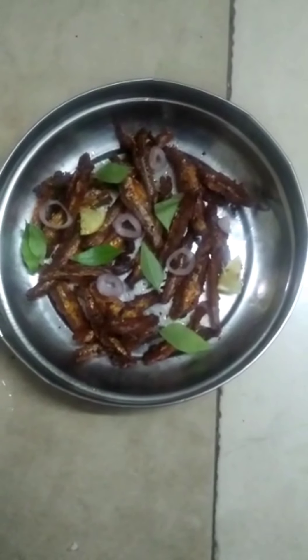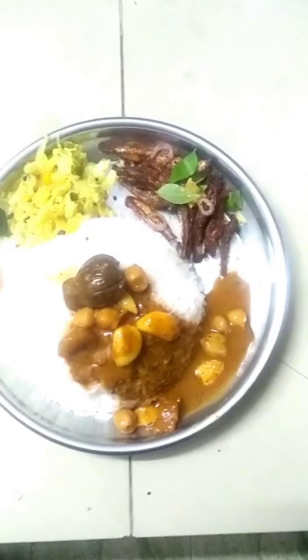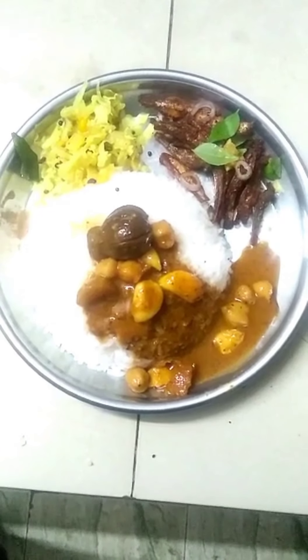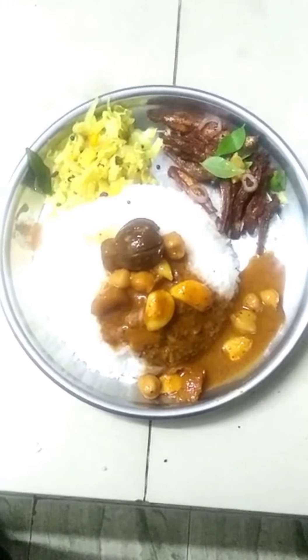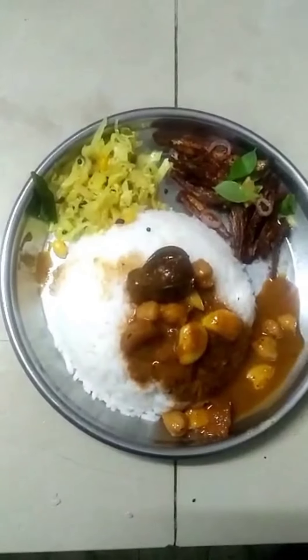Just like this process, I will get the right color and you can also make a good color. This color is my favorite. I will eat the food.